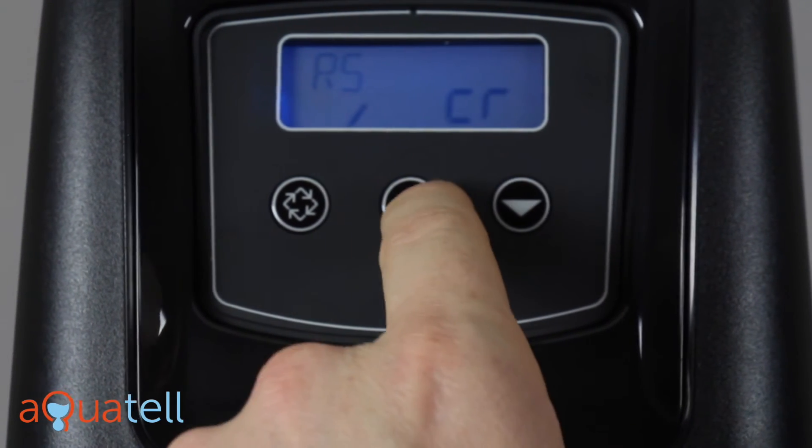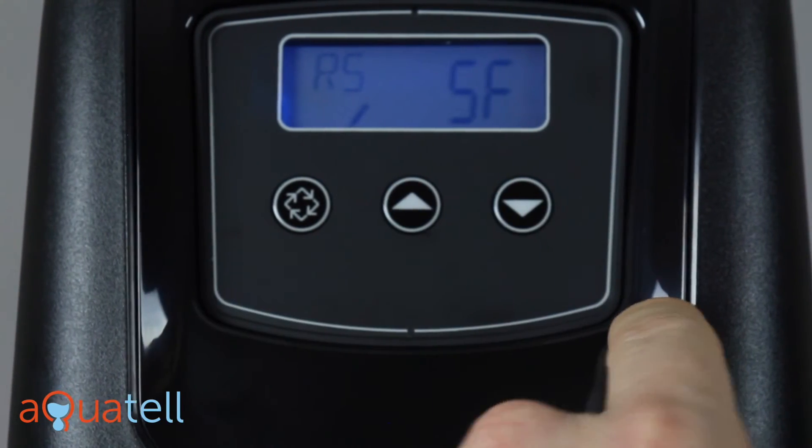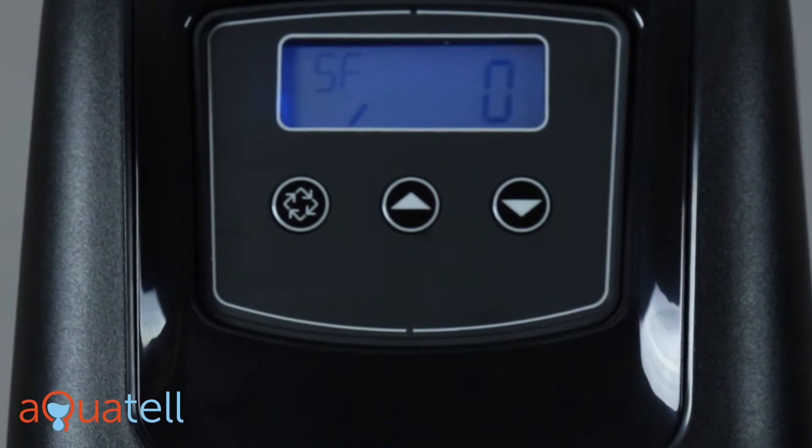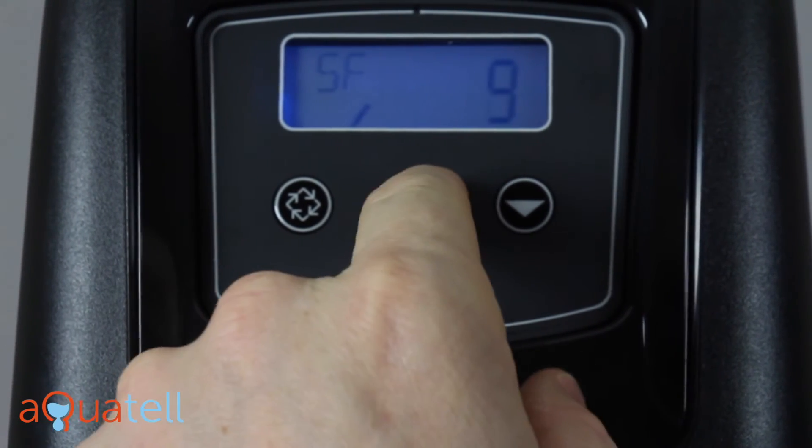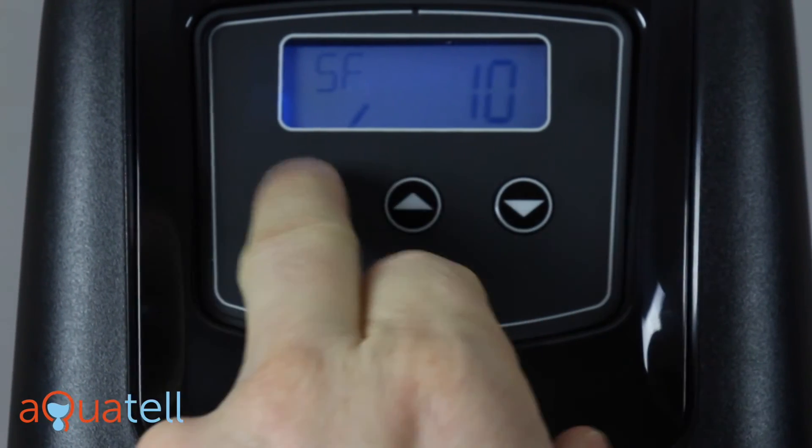Next is RS. We want this to say SF for safety factor. The safety factor we want to choose is 10%, so we want that to be 10.